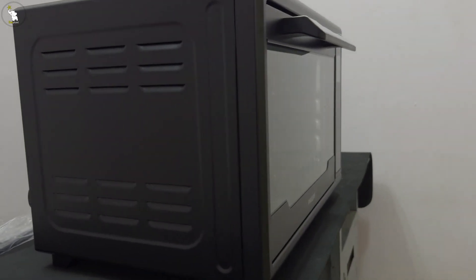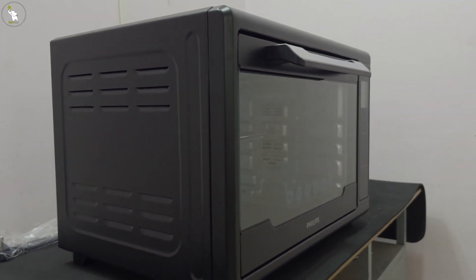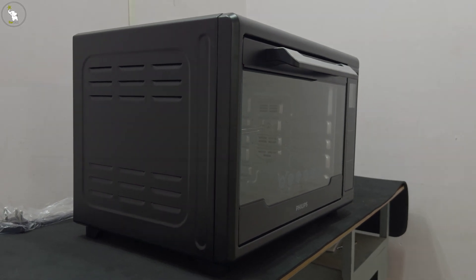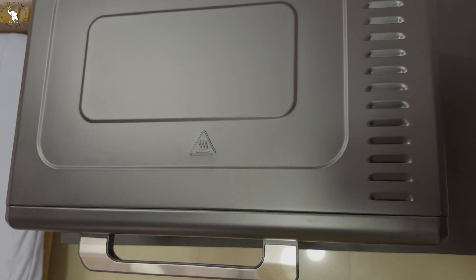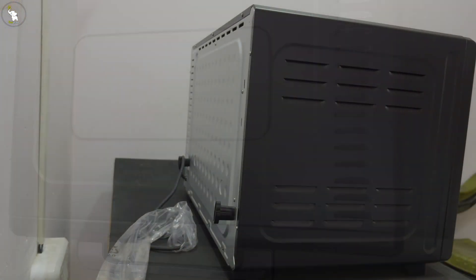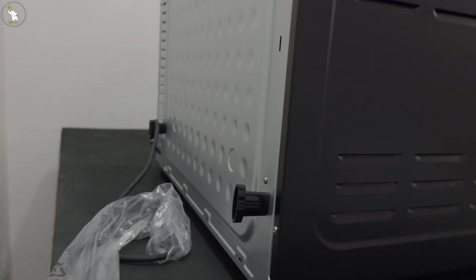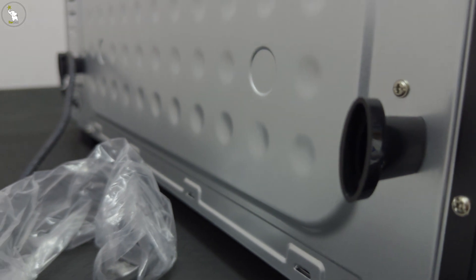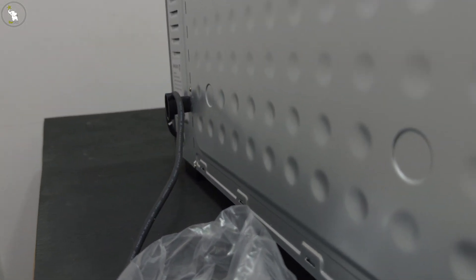Let's take a look at the side views of the oven for its length and breadth. The oven looks great from all views — nice and black with a super finish; it looks premium. From the back side, the oven appears to need proper ventilation, as there is a pipe-like structure there.